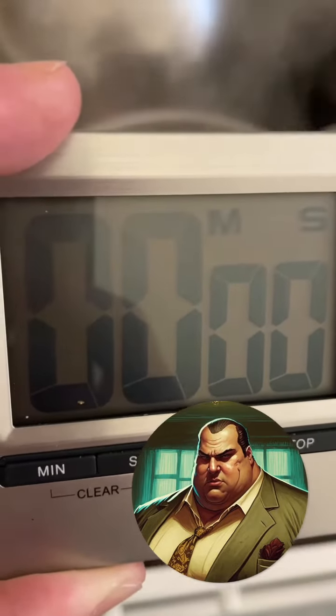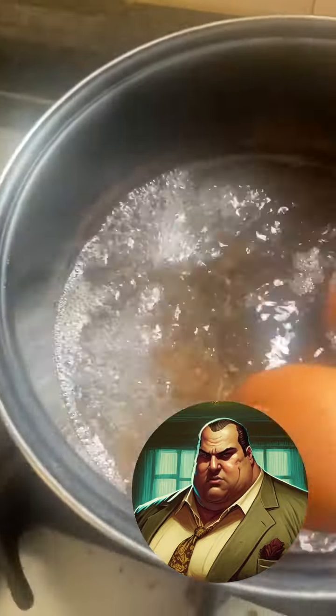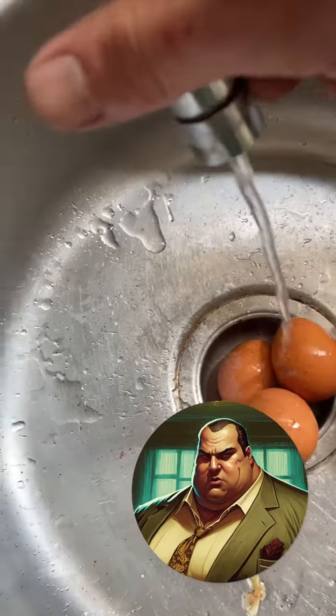Next, take them out with your spoon, one by one, and place them on a plate. Pour cold water from the top over the eggs to cool them down quickly.